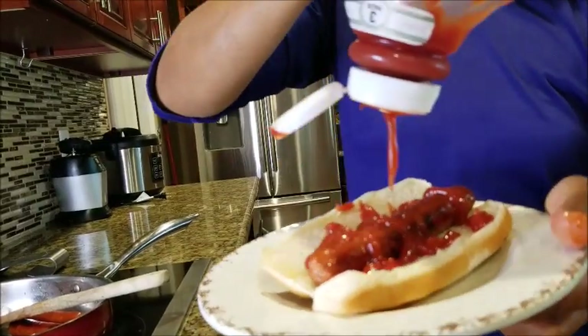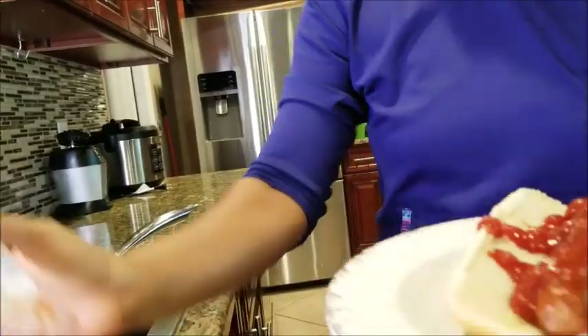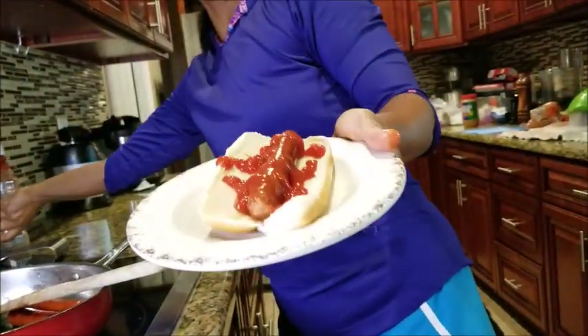That's how I make my famous hot dogs. Now you can make it on your own, Steve. Bye bye, have a beautiful day — don't forget to subscribe, like, share, and hit that notification bell so you never miss any videos from me.